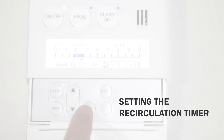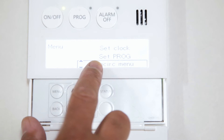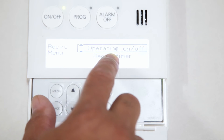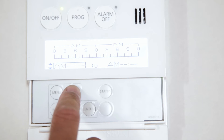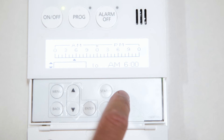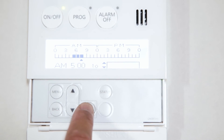Now, with the time properly set, we can move on to setting the recirculation system scheduling. Press the Menu button on the remote, select the Recirc menu noted on the display, and press Enter when selected. In the next screen, select Recirc Timer, then press Enter. Next, choose a start and end time by using the arrow keys to select the start time in 1-hour increments. When the desired time is highlighted, press the Enter key. Now select the end time and press Enter to complete the recirculation schedule.